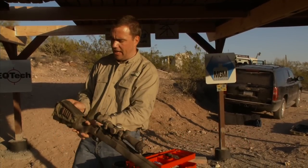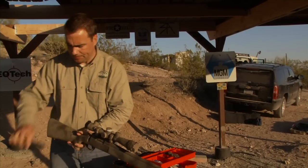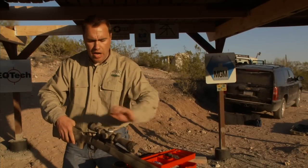First, because of the way I have my rifle set up, I need to remove my cheek piece to get the bolt out. With the bolt out, I'm going to focus on the receiver and the barrel first.